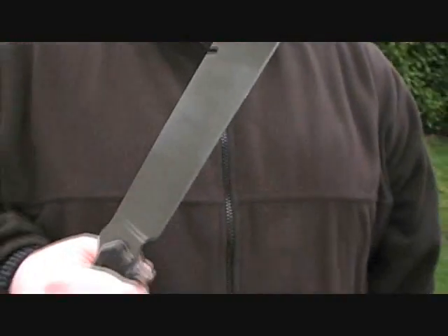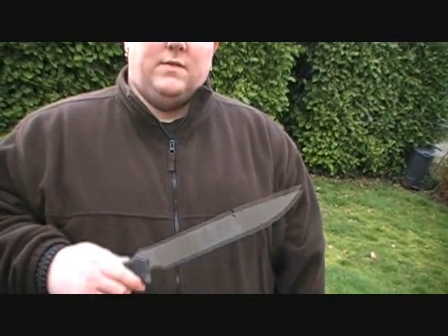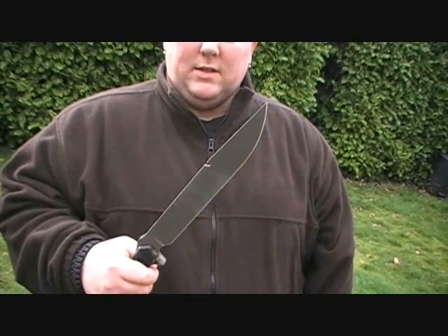We're going to do some other chopping demos in the future — like a frozen antler — we're going to see how that holds up. So look forward to those videos. But as of right now, guys, I'm really impressed with this thing. I think it's going to be a really, really nice trail knife. If you guys like this video, please subscribe. If you guys have any questions, let us know and we'll try to answer them as soon as we can. This is Ryan and Chad from CNR Reviews — thanks for watching, guys.